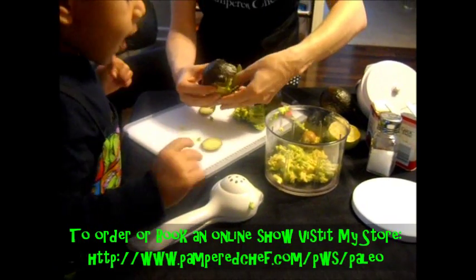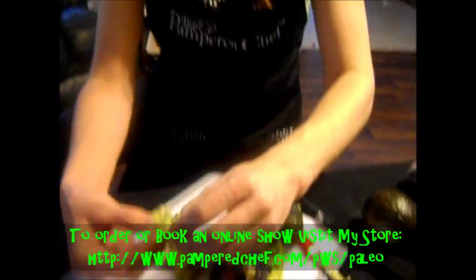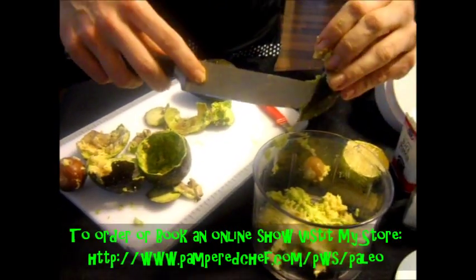Get your peel off. You can use a spoon — you don't have to get so dirty, but where's the fun in that? You can use two to three avocados; it doesn't really matter.